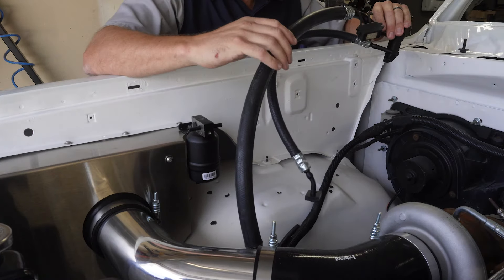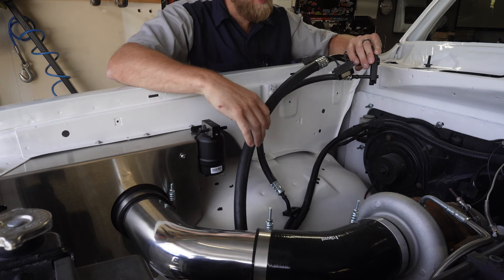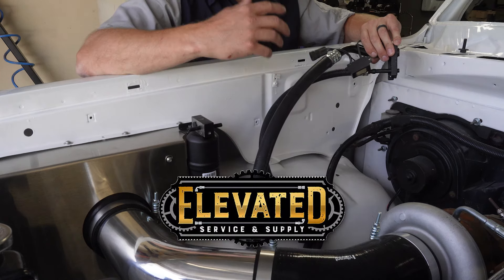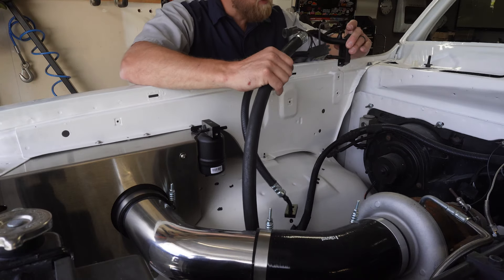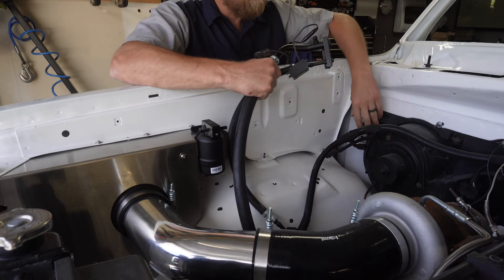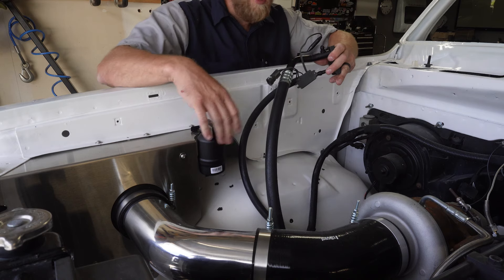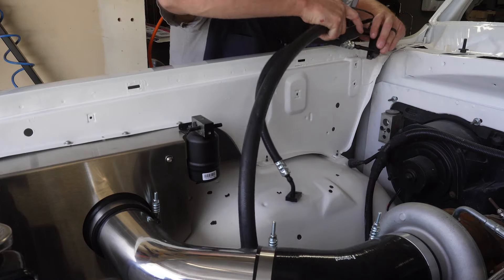If you don't know, these hoses for these trucks are not reproduced — you can't get them anymore, you have to use used ones. I had my used ones and I sent them to Elevated Supply and Services out in Twilly, Utah and they completely rebuilt them. They turned out really nice. I got new gaskets and everything for them from Rock Auto, as well as this new dryer. Let's get these installed.